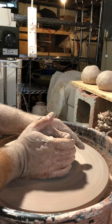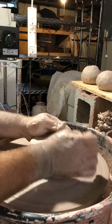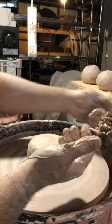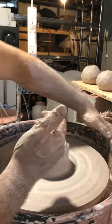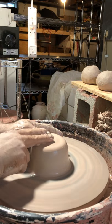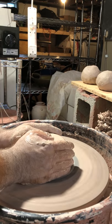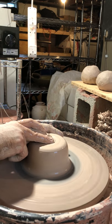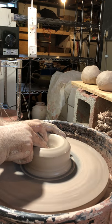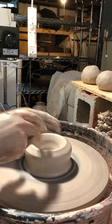If it starts to get sticky, add some water. You want to make sure that while you're centering, everything is nice and wet and lubricated. Now I'm going to wipe some of the slurry off my hands and start opening up the clay. I'm using a thumb and my pointer finger — you can also use two thumbs. All you're doing is pushing straight down into the center, slow and steady, until you think you've opened it up enough.